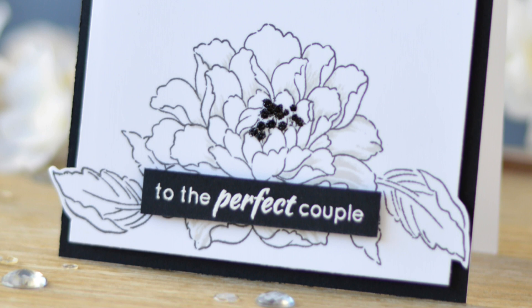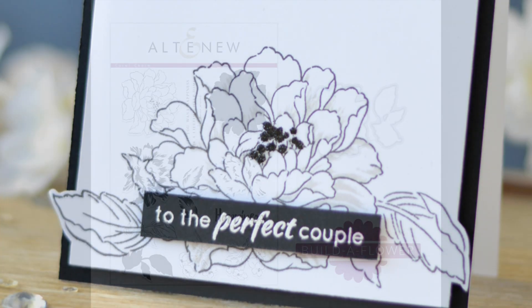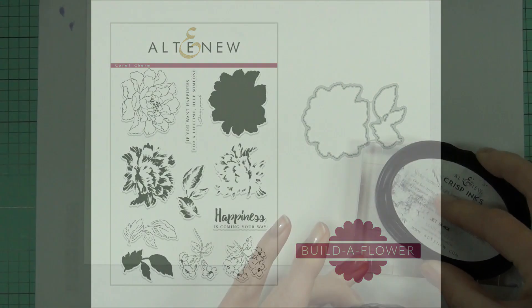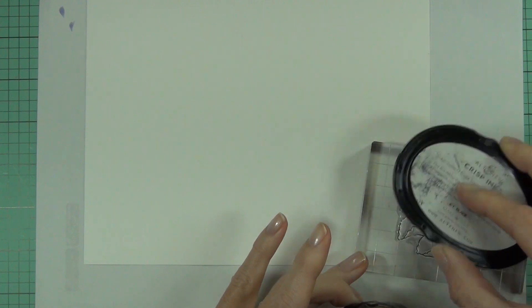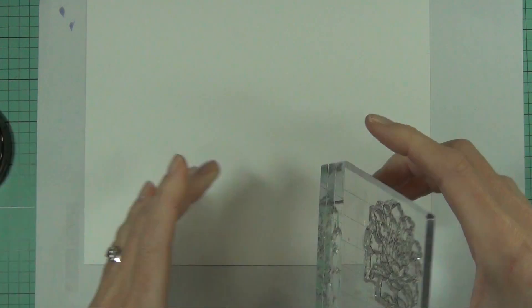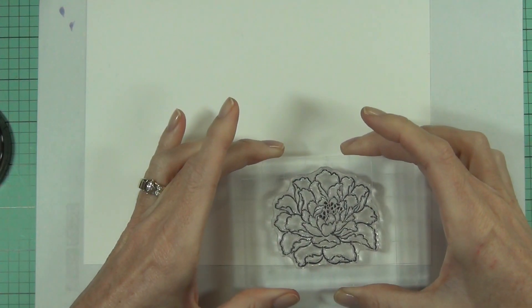Hi, it's Therese from Lost in Paper, and I'm so excited to be here with Altenew. This is the Build a Flower release for July and it's called Coral Charm — yet another beautiful Altenew flower. I wanted to do something a little bit different today; I didn't want to color this flower and I just had this vision in my head.